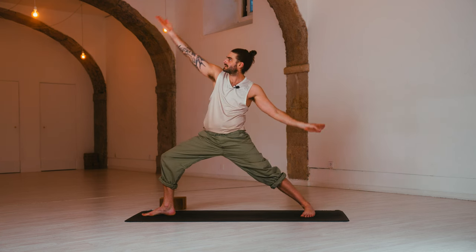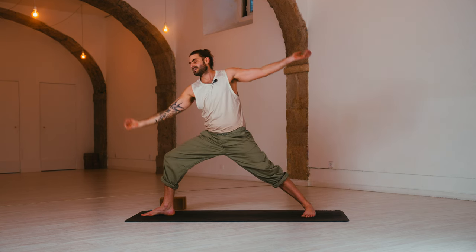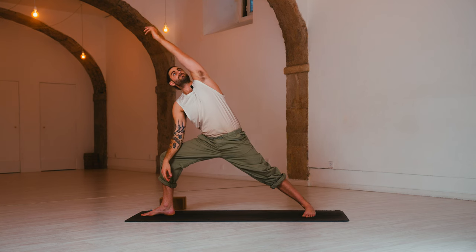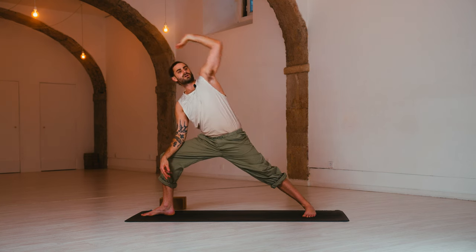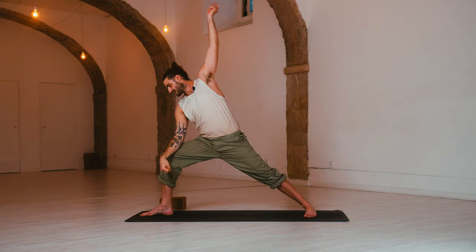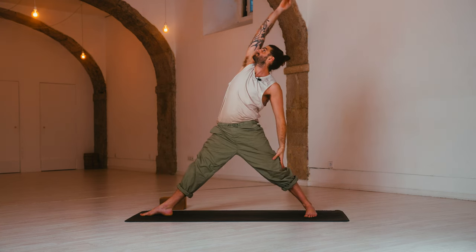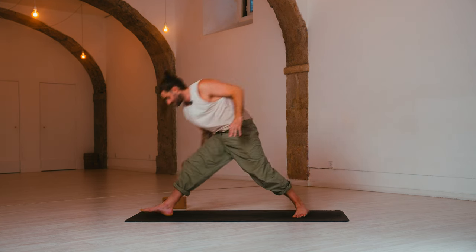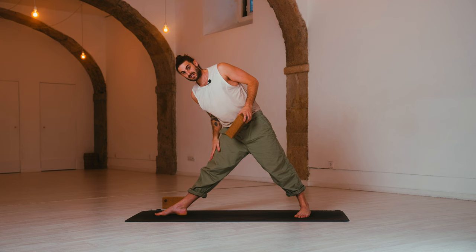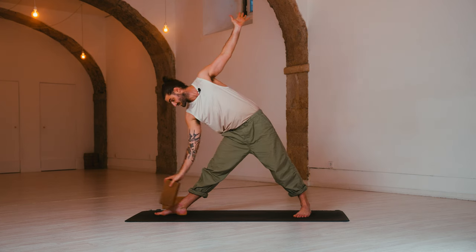Inhale, reverse warrior — reach back. Exhale, extended side angle — over to the knee, arm along the ear. Focus on your breath. Inhale, reverse warrior. Exhale, extended side angle. Inhale, reverse triangle — straighten the front leg, reach all the way back. Exhale, full triangle. Illustrating with the block: front leg straight, reach as far forward as you can go, then lower your arms to six and twelve. My natural range ends here — I can rest on my shin, or if I want downward pressure, I can use a block to press and open myself up.